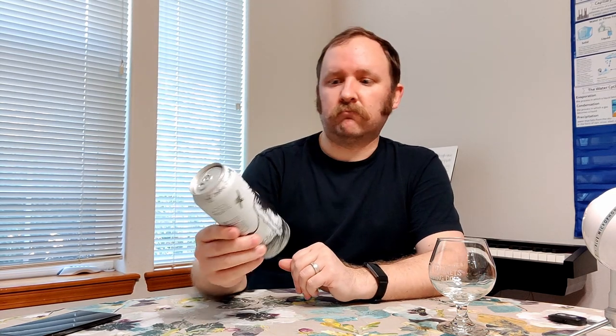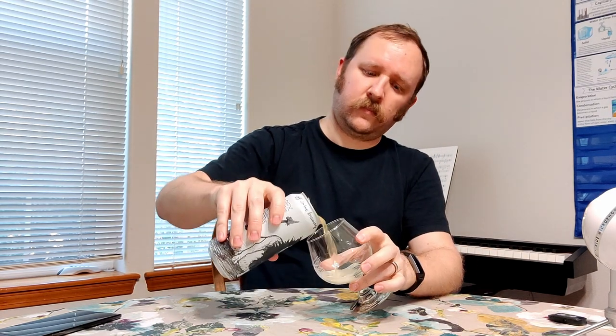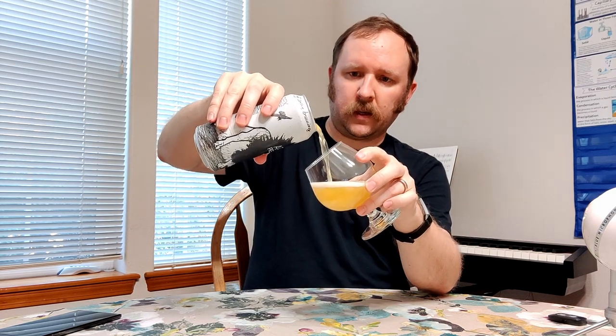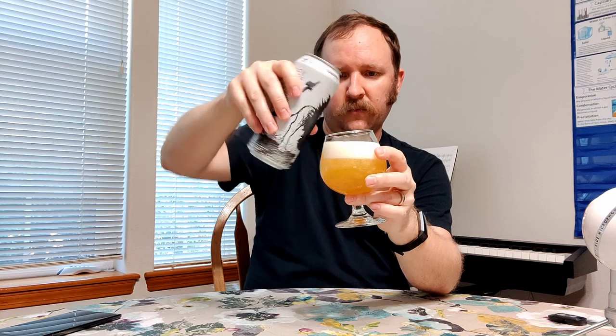So I was happy to find an Off Color Brewing beer here. I was happy that it was a farmhouse ale, because I like farmhouse ales. So let's give it a try. Straw color pour, pretty uniform head — not artificially uniform, but that's quite pretty.